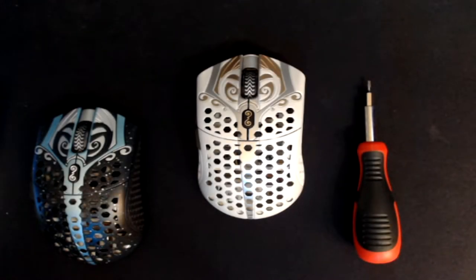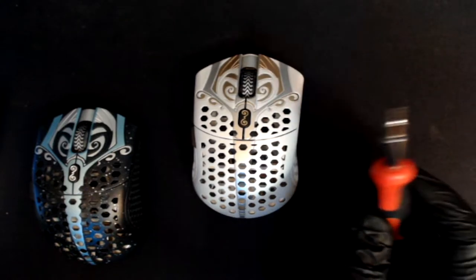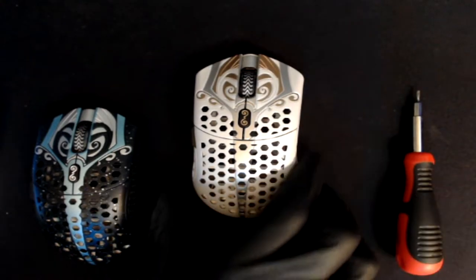Hello! In today's video I'm going to show you how to take apart a Final Mouse Starlight 12. All you're going to need is a T5 Torx bit screwdriver and a little bit of patience.